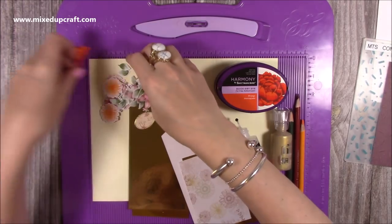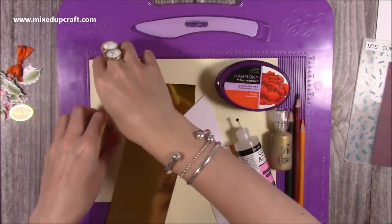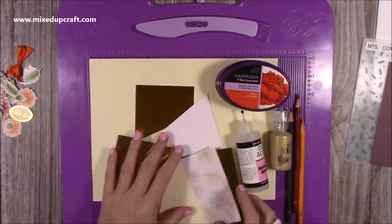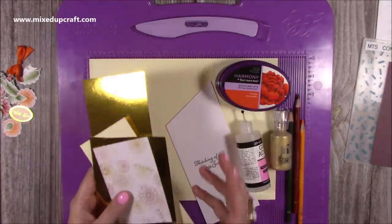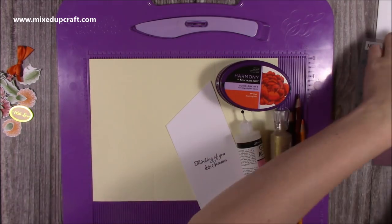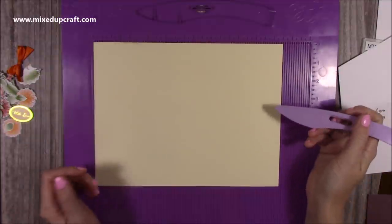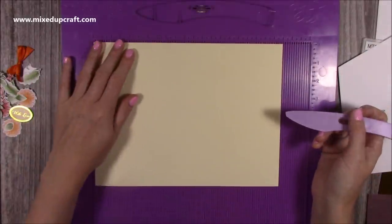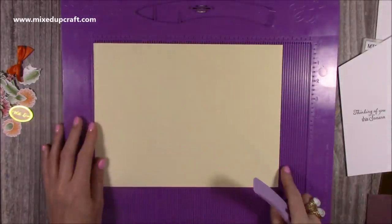I've gone ahead and coloured and cut all of the flowers. I'm down to the last larger pieces of the pattern paper because you can see I've used a lot across those three cards. I've also used some gold card from my own stash, but you do get beautiful linen, rose gold, and gold cardstock in the kit. For this card, you'll want a piece of ten and a half by eight. Along the long side — so along that ten and a half — you're going to score at three and a half and at seven. Nice and simple, just those two score lines.